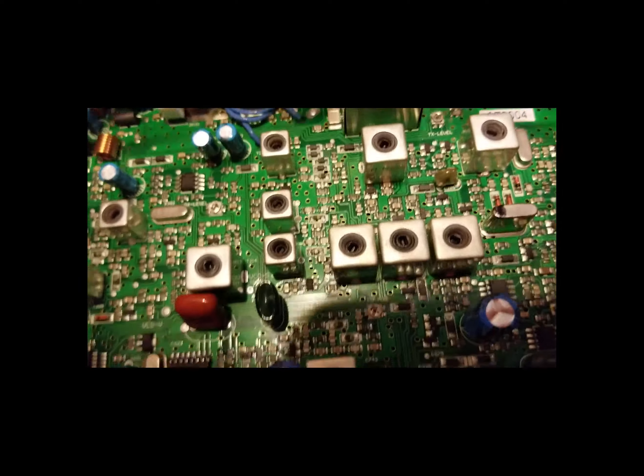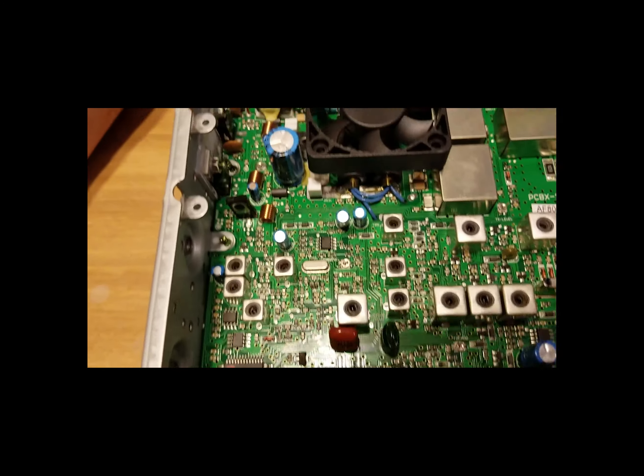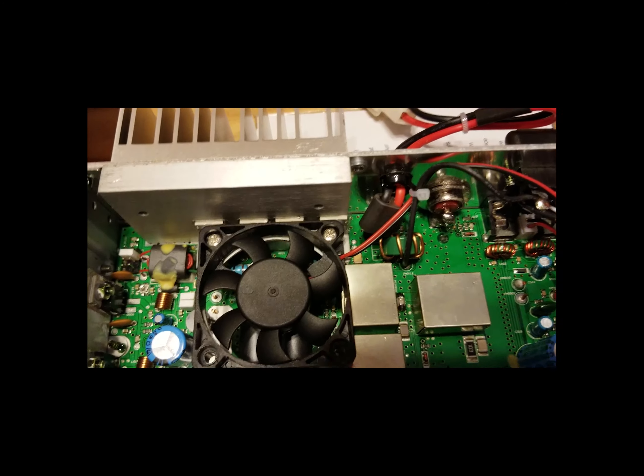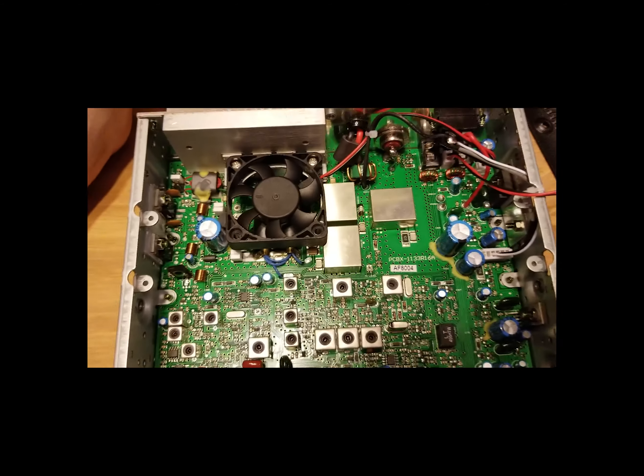You have a lot of little tiny trimmers. This board looks a lot different than some of the boards I've seen on other 497s — this may be a whole new revision. But that's what you've got right there.